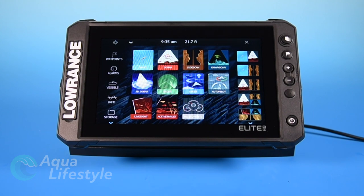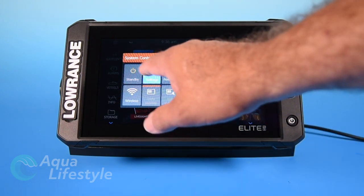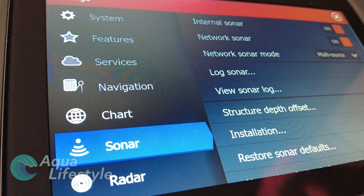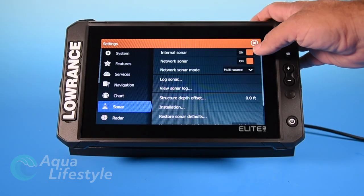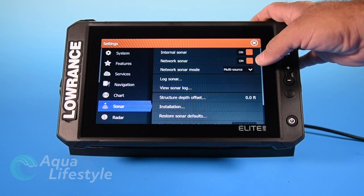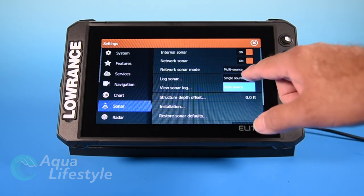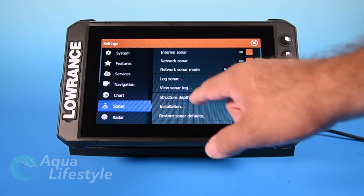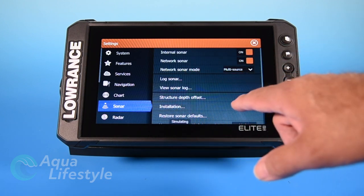We're going to go into our system settings menu at the top cog button in the upper left hand corner, or we can hit our power button and go to settings in our system settings menu. We're going to select sonar, and first it's going to ask you internal or network sonar. You're going to set those up depending on where the sounder information is coming from. If you're running a multiple screen system, it's going to be a network sonar. If you're just running it by itself, it's an internal sonar.